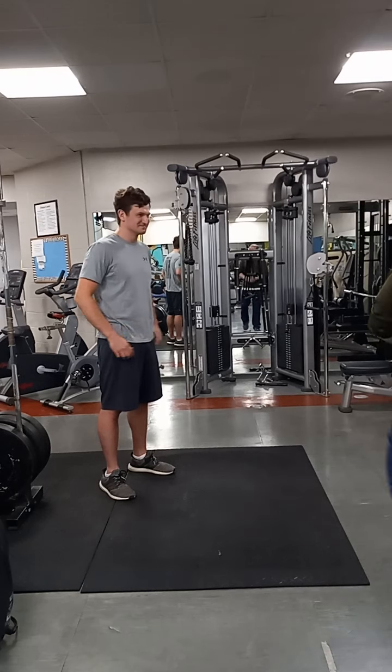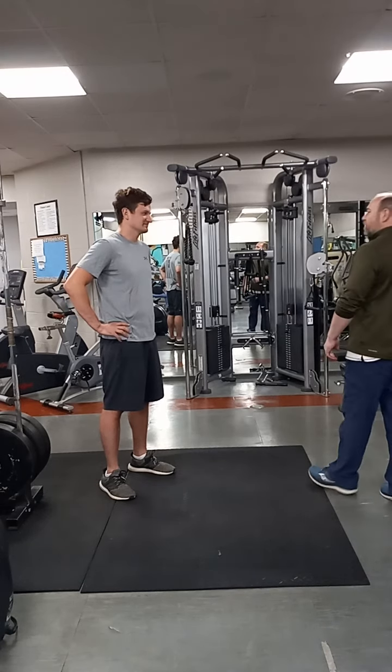So today we're going to learn how to do our overhead press.